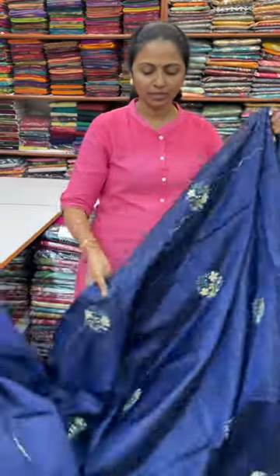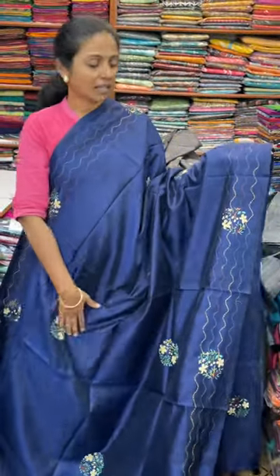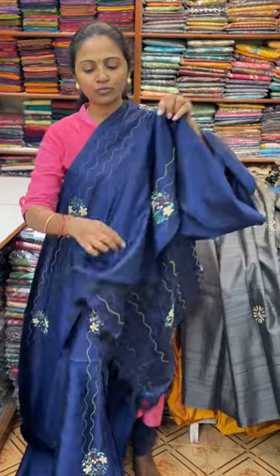The next colour in the same pattern is going to be a nice lovely shade of ink blue colour. Lovely ink blue with nice kantha work again. And the pallu of the saree is this. And the blouse for this saree.